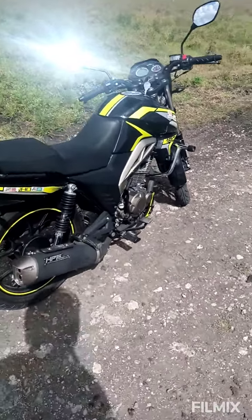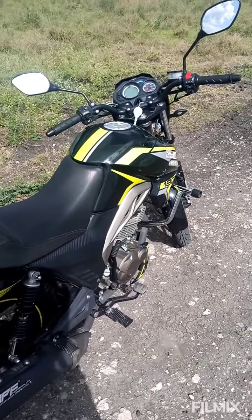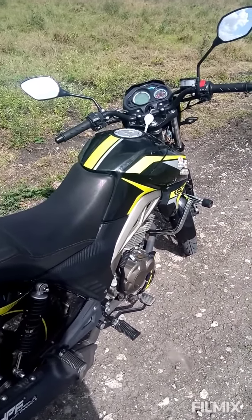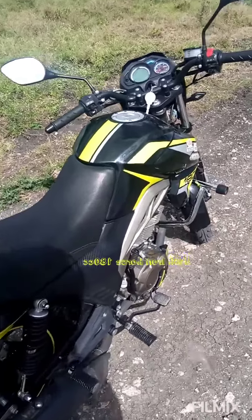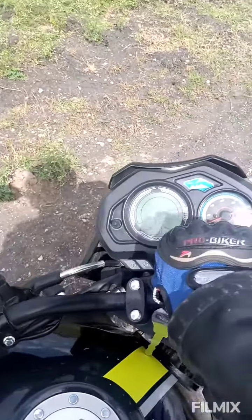Hi people, this is the Perth Iron Horse 180cc from Perth Mobility. I'm going to give you a brief about it.